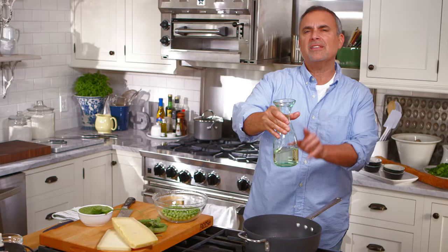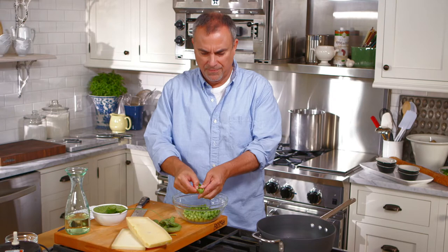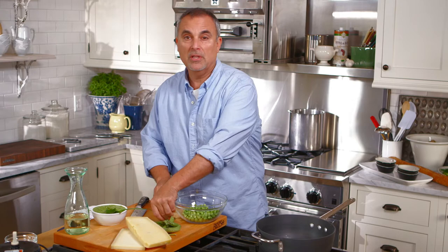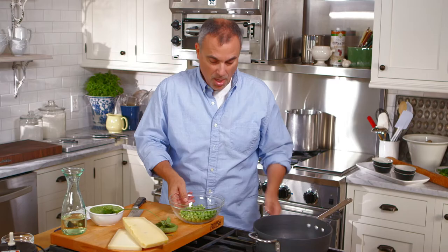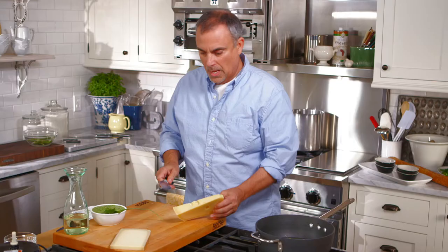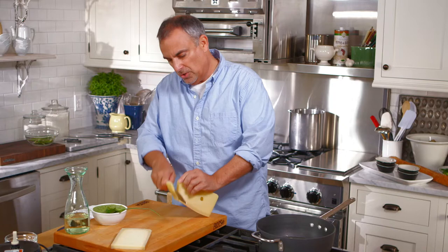I'll hold a little bit extra wine just in case I have to adjust the consistency at the end. And what I have here is some fresh peas — some beautiful fresh garden peas. Again, wonderful in the spring, readily available into early summer, and then of course in the fall they come right back. So just shuck in about a cup of peas, and we'll let that begin to steep with the white wine. Then we'll get to the part of the fondue which is a little more typical.